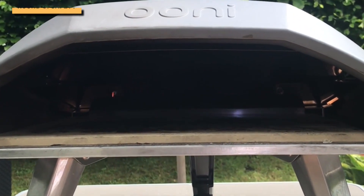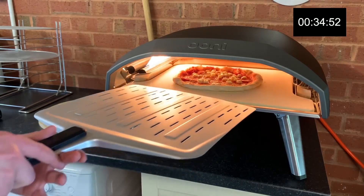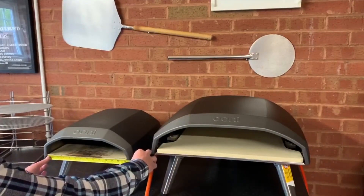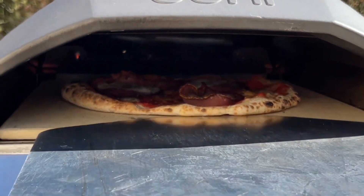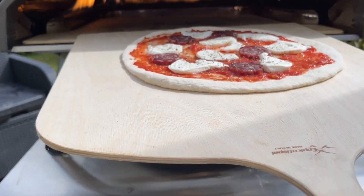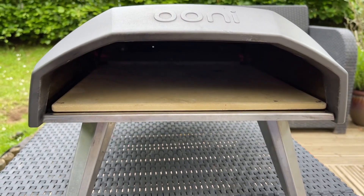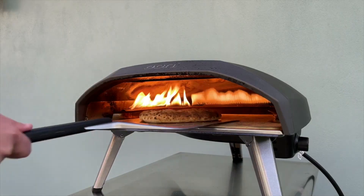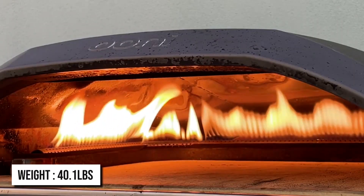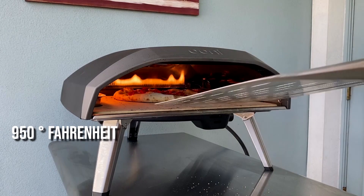What extra features does each oven pack? The Ooni Koda comes ready in the box, so you don't have to worry about wasting time installing it — simply unpack it and it's ready to be used. It's made from powder-coated carbon steel, making it highly durable and resistant to corrosion. The Ooni Koda comes in two models: the Koda 12 and the Koda 16. The Koda 12 can cook a pizza up to 12 inches in size, is powered by propane gas only, features instant gas ignition, reaches 950°F in just 15 minutes, and weighs only 20.4 pounds. The Koda 16 cooks pizzas up to 16 inches, can be powered by propane and natural gas with the conversion kit, weighs 40.1 pounds, and reaches 950°F in 20 minutes.